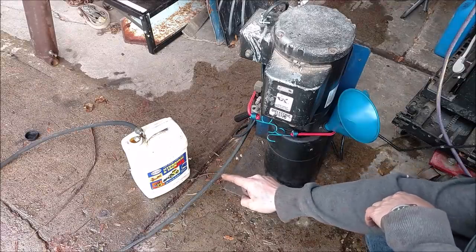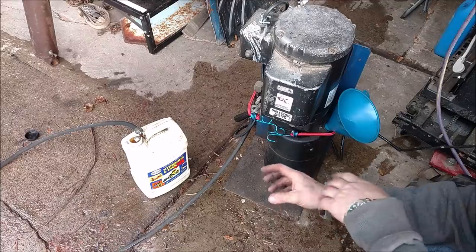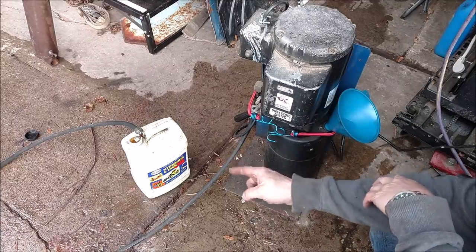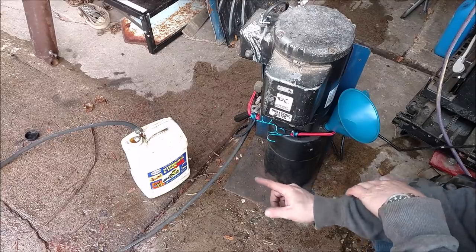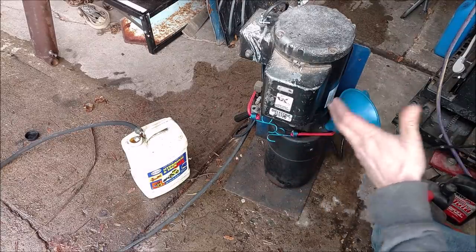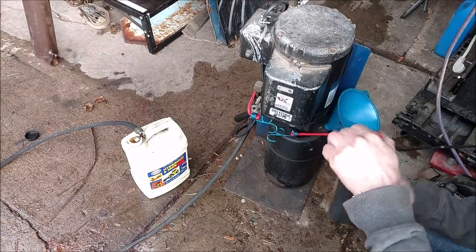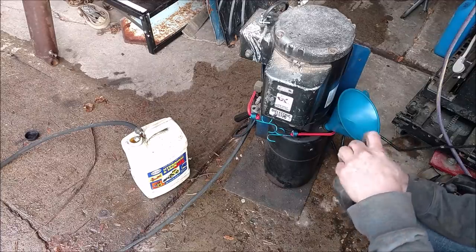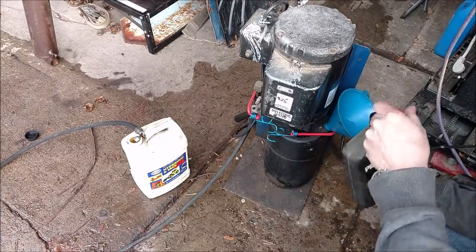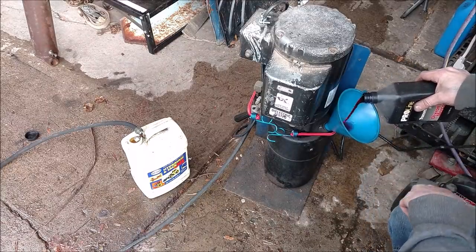I originally put some really watery thin fluid in there. So I drained all that out. Because I didn't know the brand of this unit when I got it — turns out it's a BendPak, which is a major brand, and they suggest using ATF. So I'm filling it back up with Dextron 3. I just turned it on and it spit all that old stuff out, and now I'm just filling it up. This should serve it good.